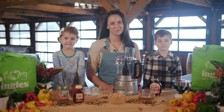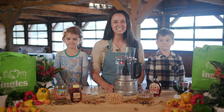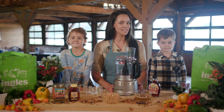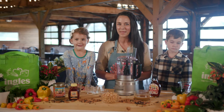Hi everyone, I'm Angela Ramsey, joined by Kendall and Colton today. Welcome to the Ingles table. Today we're using some unexpected ingredients to make a cozy, sweet favorite. You've heard of blondies? Well today, thanks to Ingles, we're making chickpea blondies, and they're amazing.